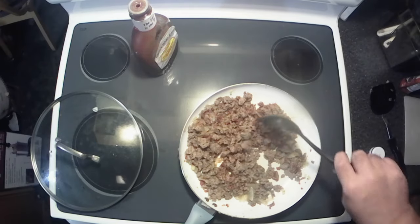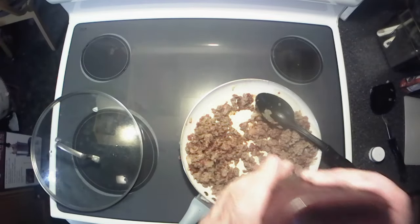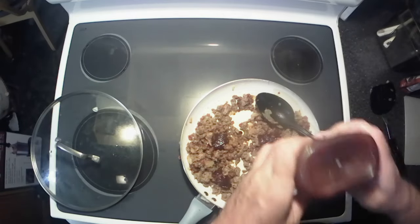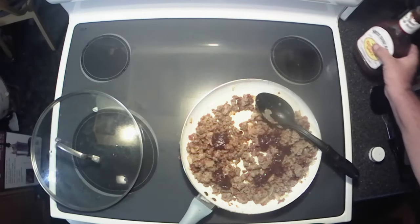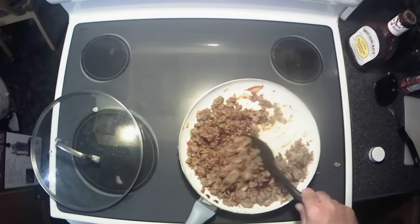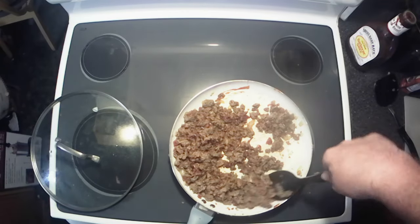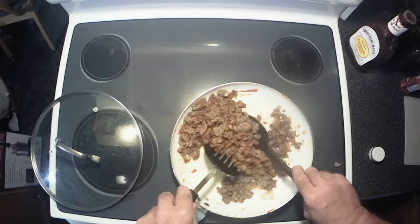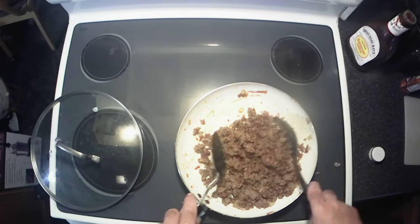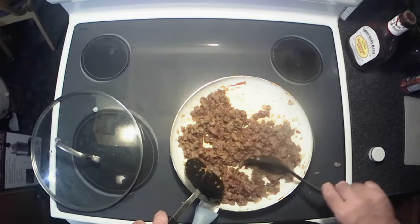We're gonna need more barbecue sauce than that. I'm almost out of barbecue sauce, y'all. I'm using Sweet Baby Ray's — you can use your favorite, whether you like to make your own or store-bought, it doesn't matter. That looks like she's coated pretty well.